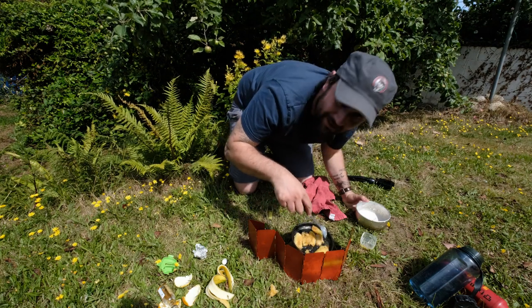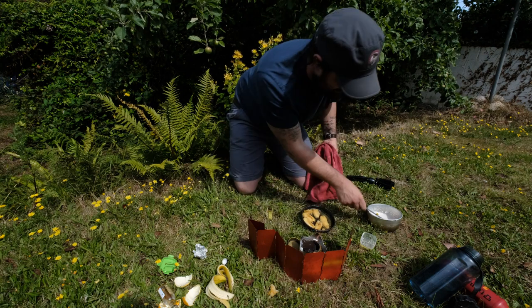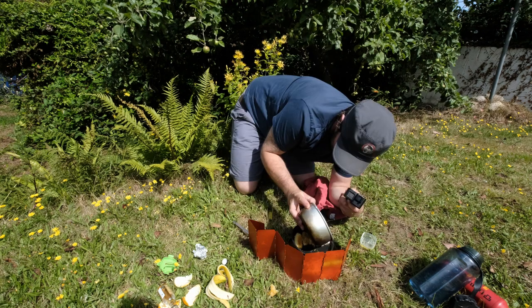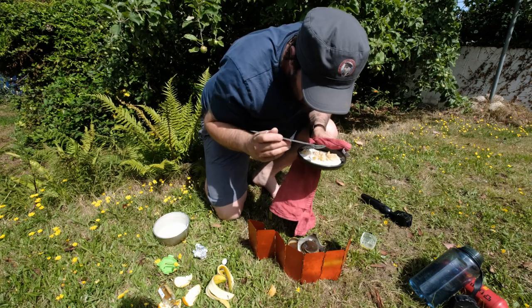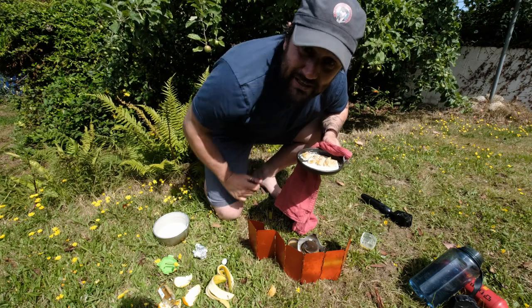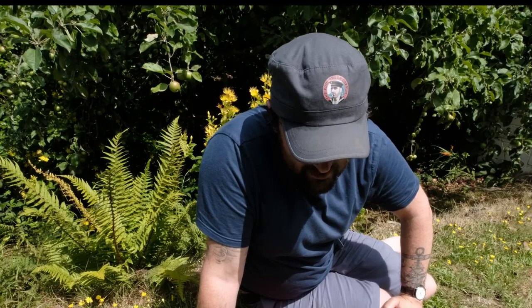It smells very alcoholic — lovely. Kill the flame. Finally, adding a bit of cream. Serve that up to your friends and enjoy legend status. Rum flambé bananas with cinnamon cream.